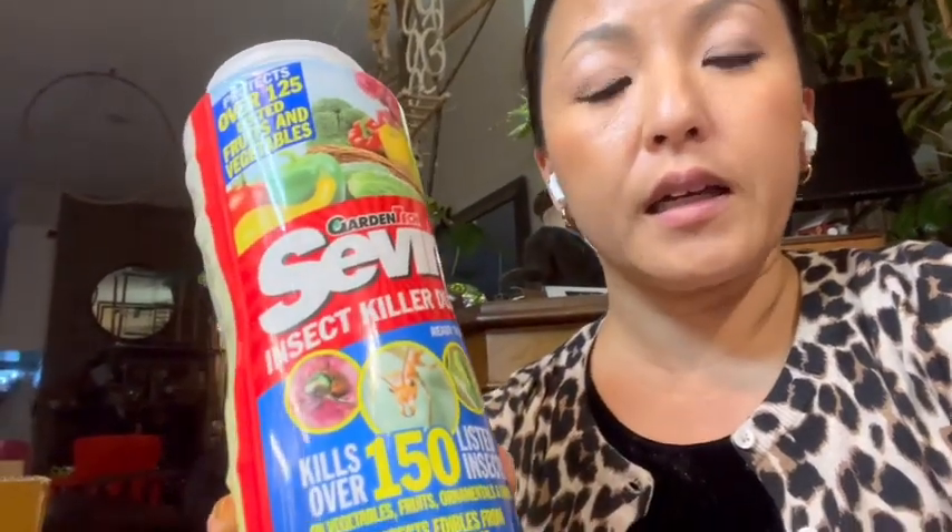Last weekend we went to Rochester, New York, and I picked up a new product. I don't normally know this brand — I usually use a different systemic for houseplants, but they didn't have it. I found this one, looked it up, and it's similar — it is a systemic, and apparently with instant contact the pests will die. So I'm gonna try this.